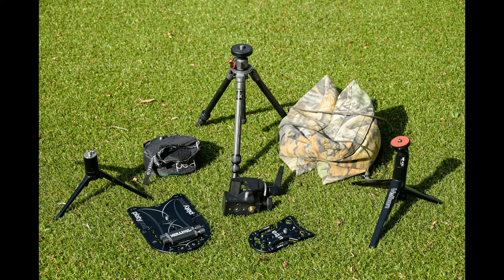So let's just take a quick look at the contenders today — mostly the heights, how low they go, how high they go, and importantly, what they weigh. Because the whole point of carrying a small tripod or tripod substitute is not to be carrying too much weight.